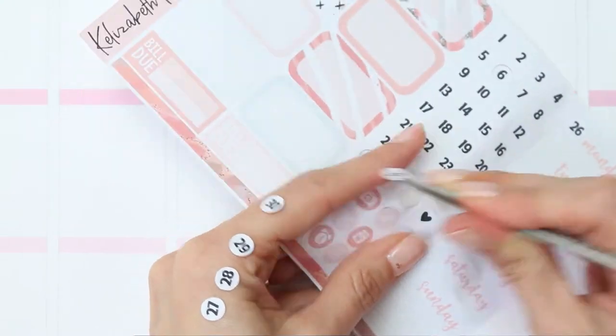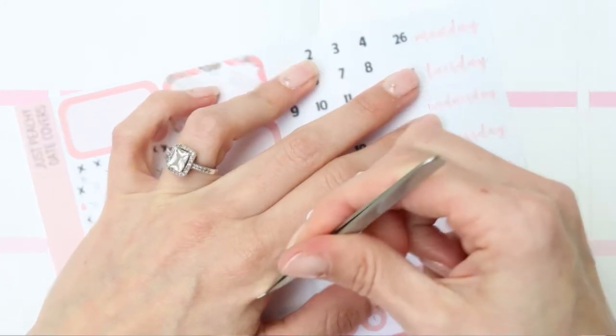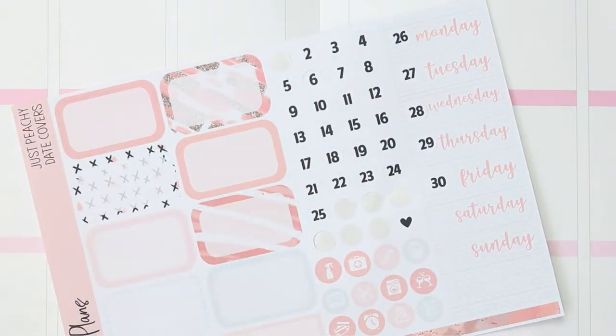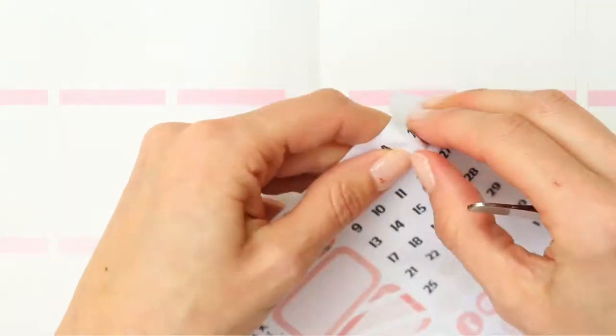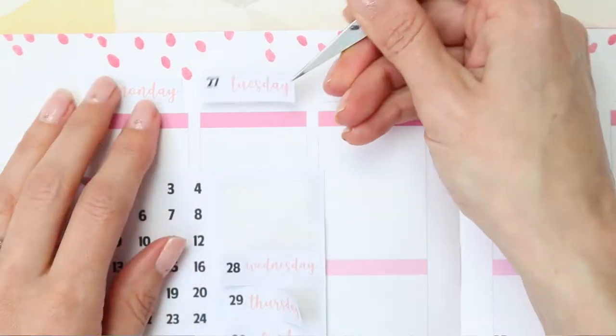I always stick them on my hand when I'm doing the date dots. Does anybody else do this or is it just me? I did confuse myself as I got down because I thought there's not 31 days in April, so luckily I realised before I stuck it down. I'm just going to be putting the date covers along the top. I didn't write out the dates this week — the dates that are already in my planner, I just left them.